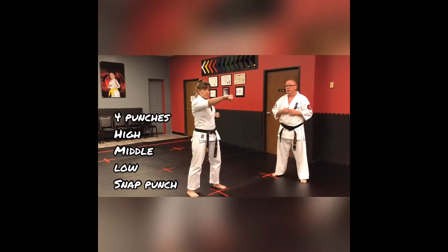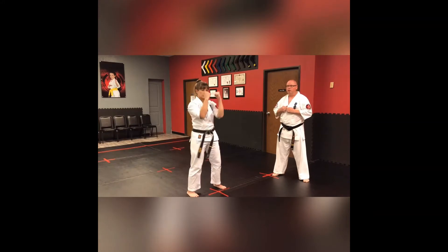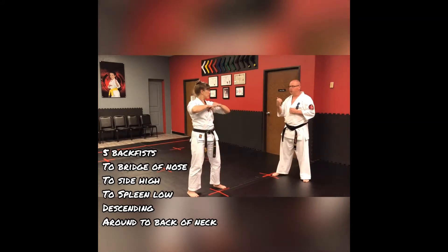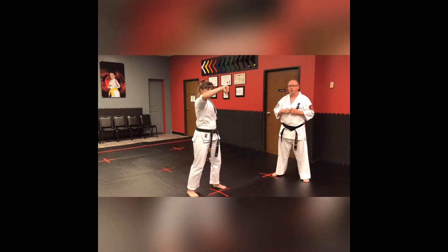High punch, middle punch, down punch — comes back to a post. Left jab. Now we're going to our Urochins: back fist with your right hand, back fist to the left, back fist to the right to the kidney area, descending back fist, and a round Mawashi back fist.